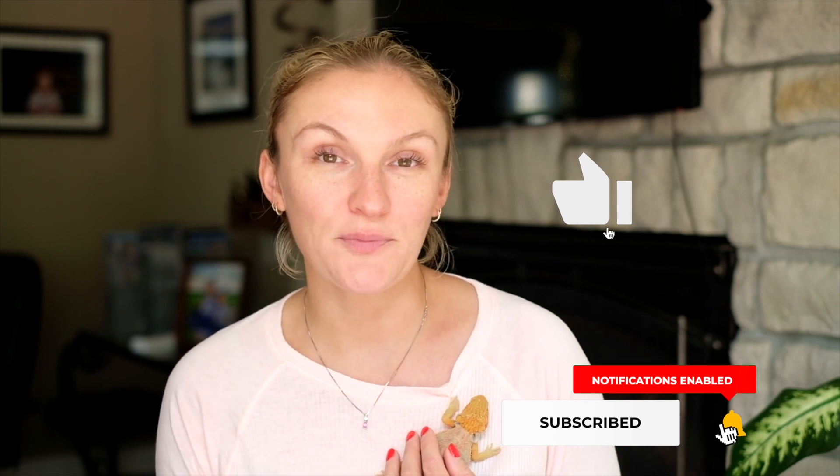As usual, if you like my channel please subscribe. If you like this video, give me some likes, and I post a video every Friday. Thank you so much for watching. Bye!